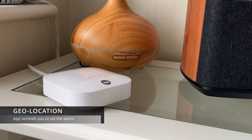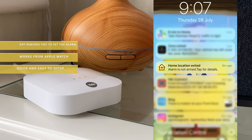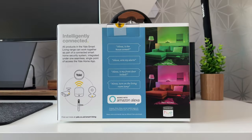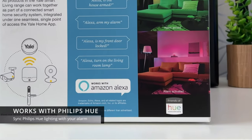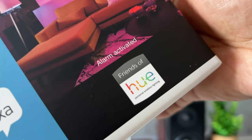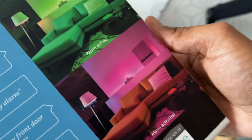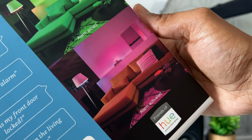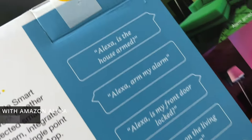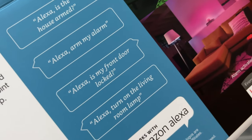This system has a geolocation feature that will remind you to set the alarm if you leave your home. This also works conveniently using your Apple Watch. This system works with Philips Hue — you can set the alarm so your Philips Hue lights turn red if the alarm is triggered or green if the alarm is active. This system also works with Amazon Alexa, so you could use your voice to check the status of the alarm or arm it using voice commands.